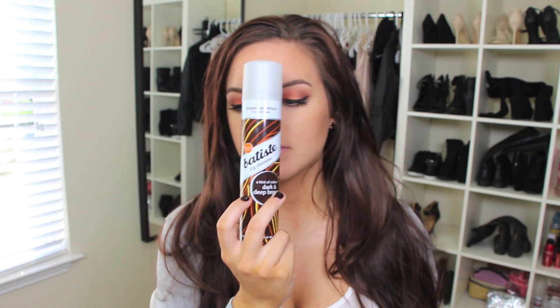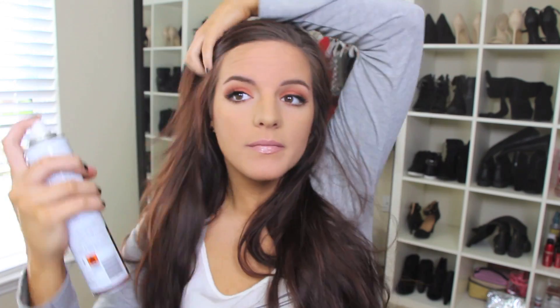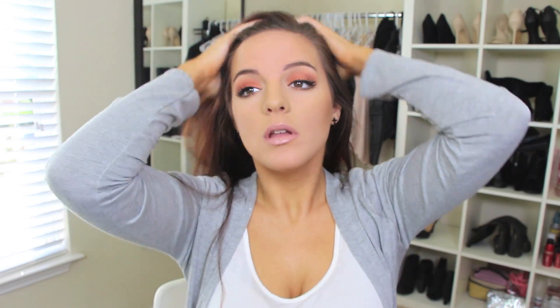Okay, so obviously if you're running on second, third, or fourth day hair, sometimes you need a dry shampoo. I know I do because I have very oily hair. I'm using the Batiste Dry Shampoo — this one's the hint of color for deep, dark brown hair. I love this one if you have really dark hair; it doesn't leave a white cast. So I'm just spraying this all over where it's really oily, rubbing it in, then splitting my hair in half and brushing it out to remove tangles and any excess dry shampoo.